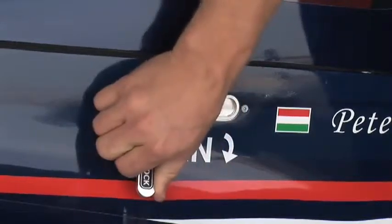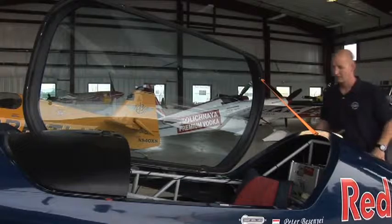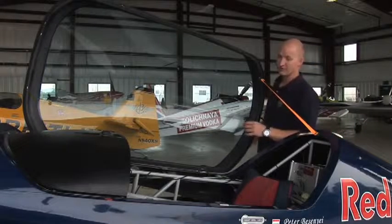Now that you've got the canopy open and you've got the aeroplane shut down — the mags, the master, and the fuel switch — we're going to do this to each of the aeroplanes and then we're going to show you how to get the pilot out.